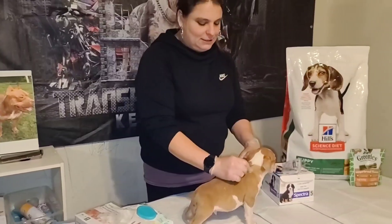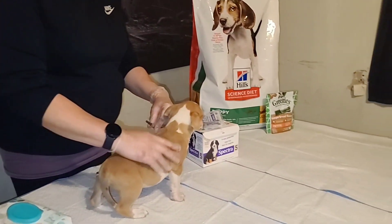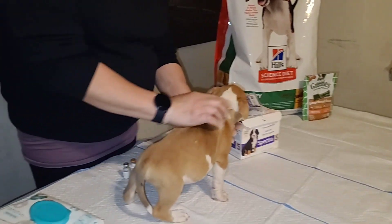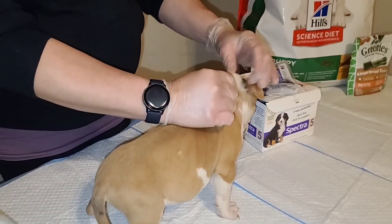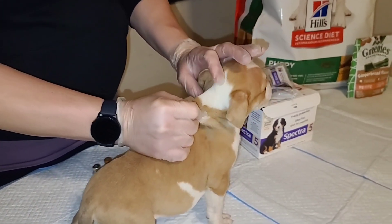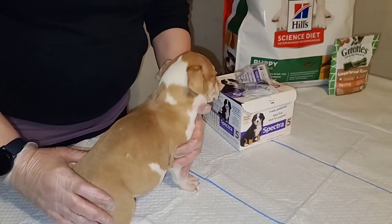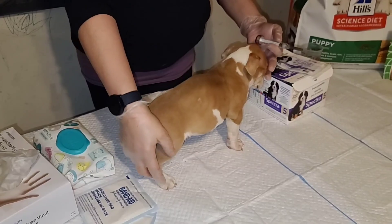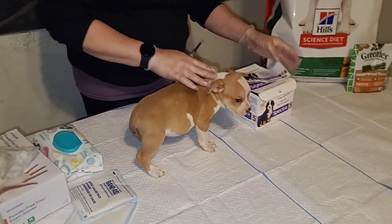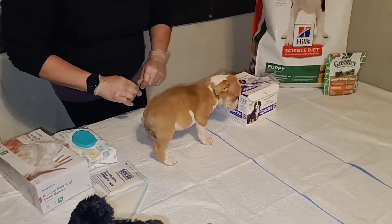You want to go in the skin — it's a subcutaneous injection, it's not going into the muscle. On this guy we're going to do his injection right here on his skin and just pull it up like a tent. You're going to go in the middle right into the skin. You do not need to use alcohol pads on puppies.